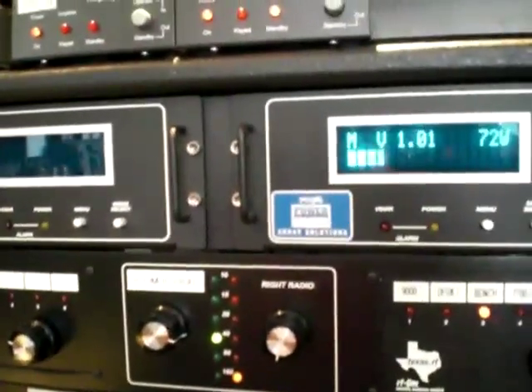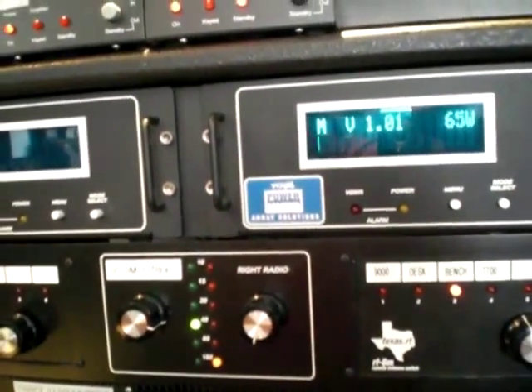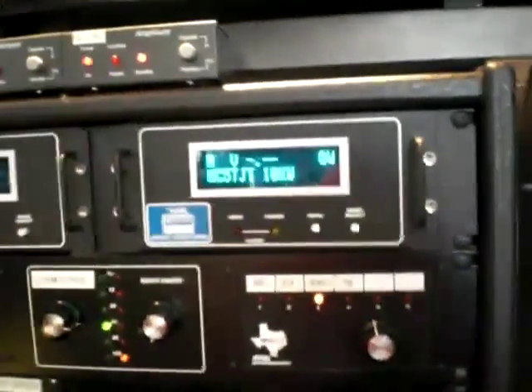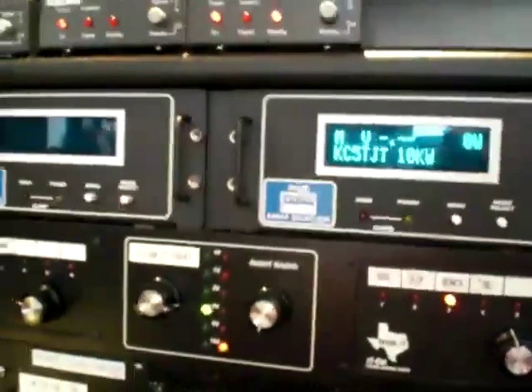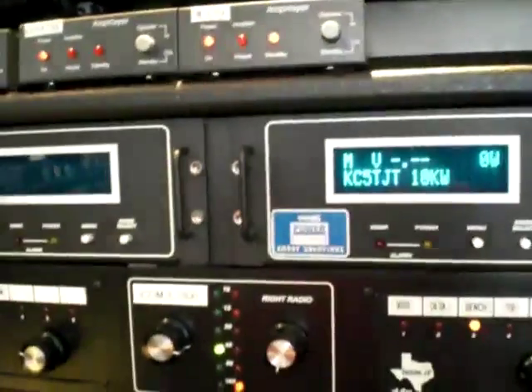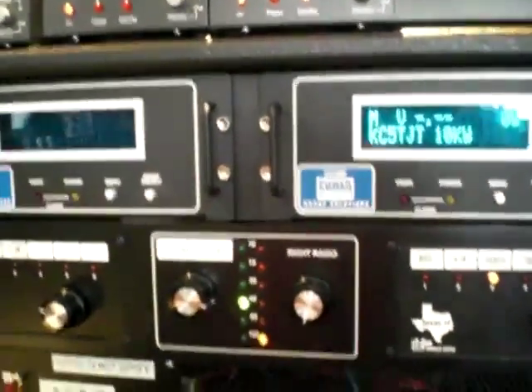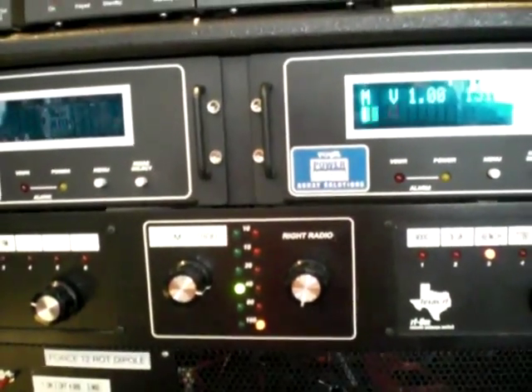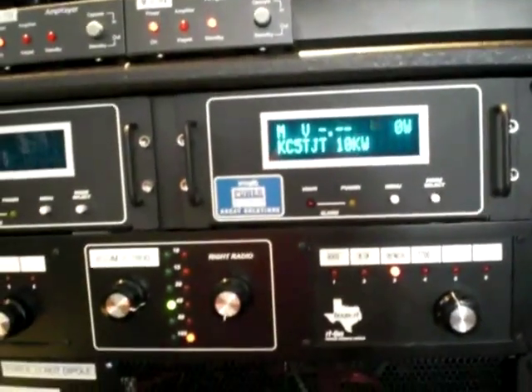Check one two — looking at about 70 to 71 watts from the radio with the amplifier in standby mode. Now switching the amplifier to transmit with 71 watts of drive — check one two — about 1500 watts out. Barely even running the amplifier; the tubes can handle more.